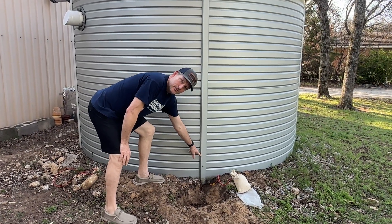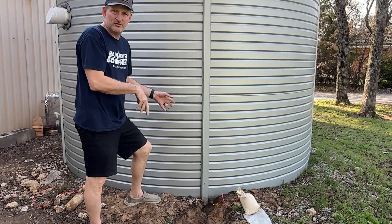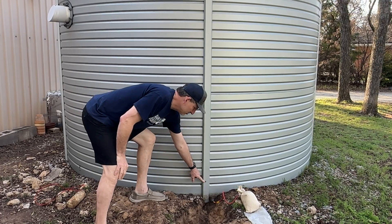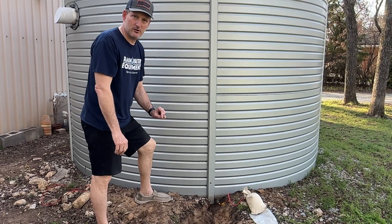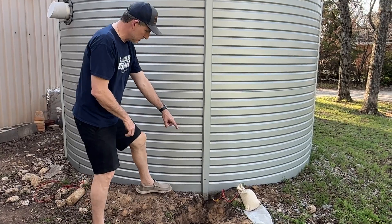There should be a label that says 'anodes below' that indicates where they are, so you don't have to dig a bunch of holes trying to find them. But if there's not, generally if there's a screw in one of these wall panels — like this, in the bolt strip cover — that's where your anodes are buried in most cases.